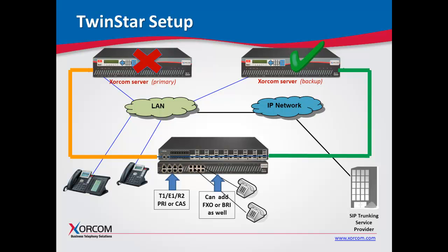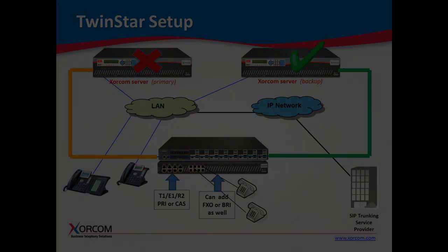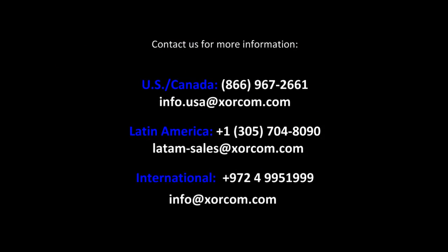This concludes our presentation of Sorcom's hot failover solution called TwinStar. It really is the most cost-effective and most efficient way to have a hot failover or redundant solution for your IP PBX. This is Bill Soto with Sorcom USA. Thank you very much for your time. Hopefully you enjoyed the presentation — if you have any questions, feel free to give us a call. We'll be glad to help you. Take care.